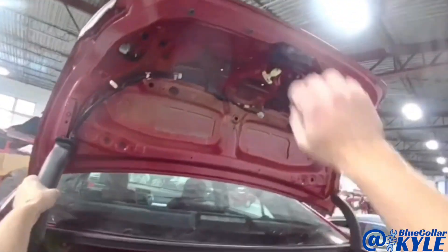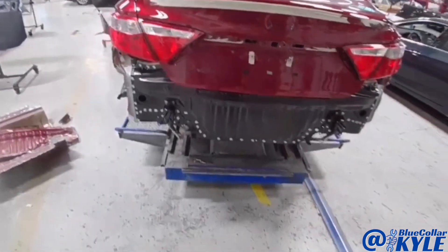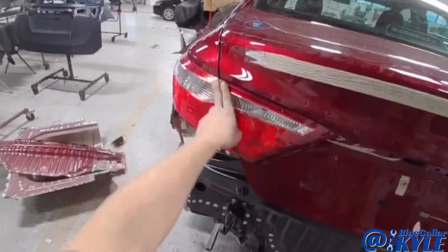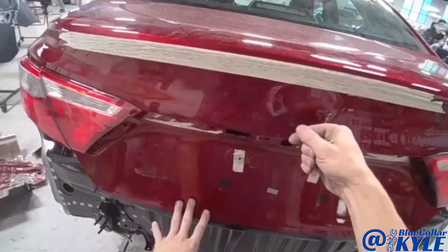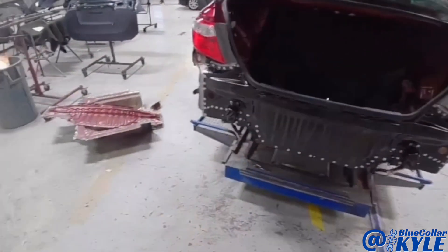Now I have this thing all fitting together. The trunk shuts and latches and seals very nicely, my lights line up nice and flush and even, and the gaps look good. So I'm going to go ahead and pull this one back apart and get this back panel welded on.